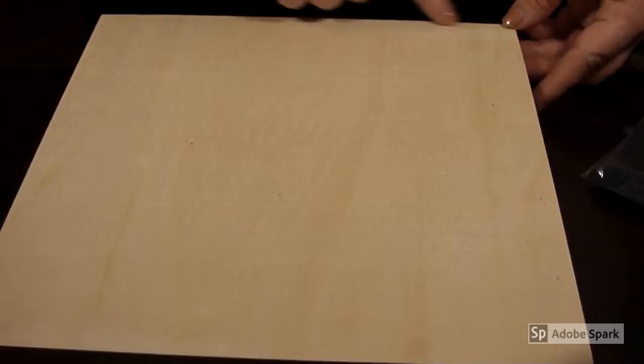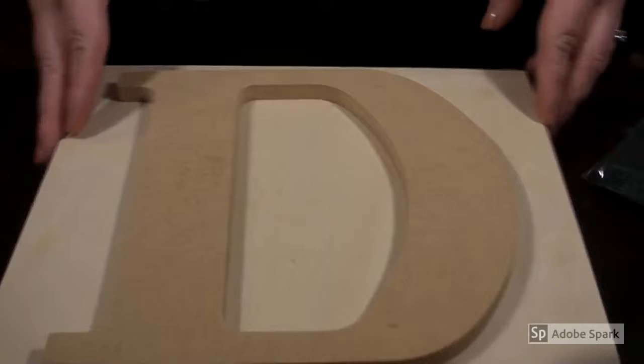I went to Walmart and I bought this. I don't know how big it is — I lost the sticker — but it's probably 5 inches around square. It was like $2 max. And then I got a D. These are all unfinished wood.